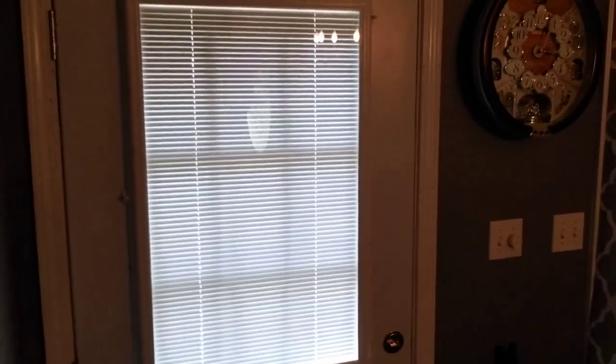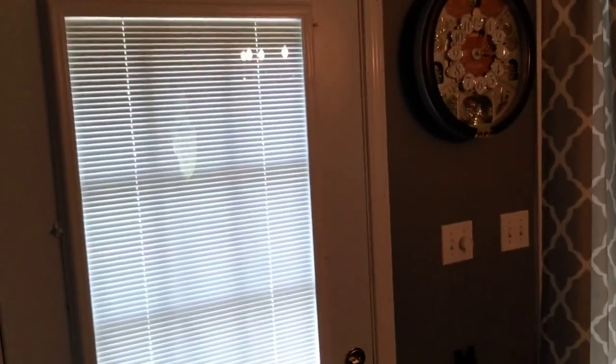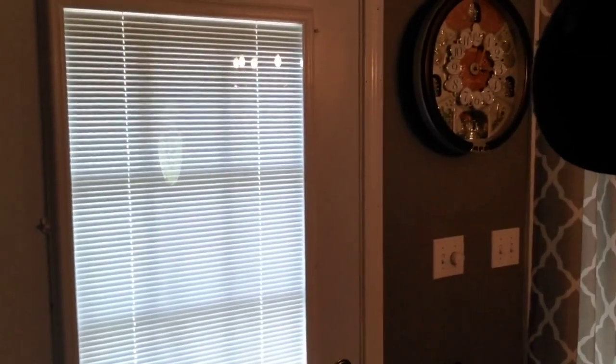There's the after picture of the whole unit. It was basically $59 — you can hardly buy a blind for that, so it was well worth the money. I wanted to shoot this quick video. Hopefully I helped some people out finding something they might have been looking for. Be looking for some additional videos soon. Thank you, and have a great day.